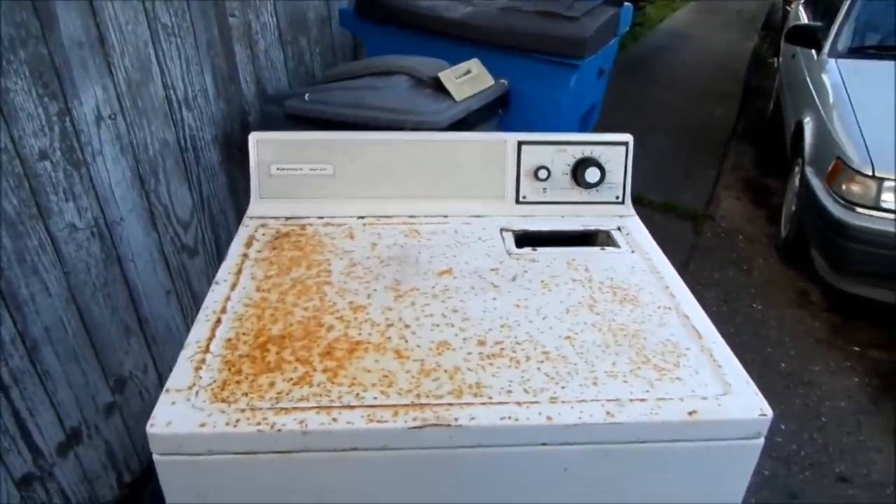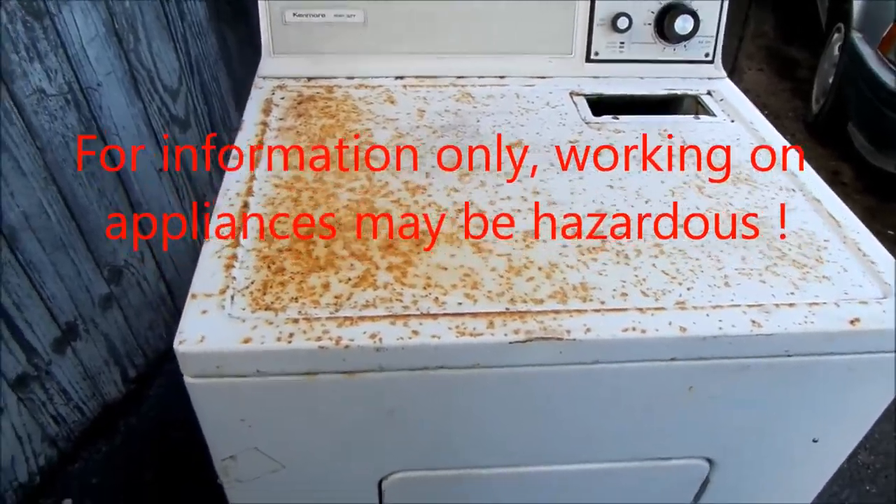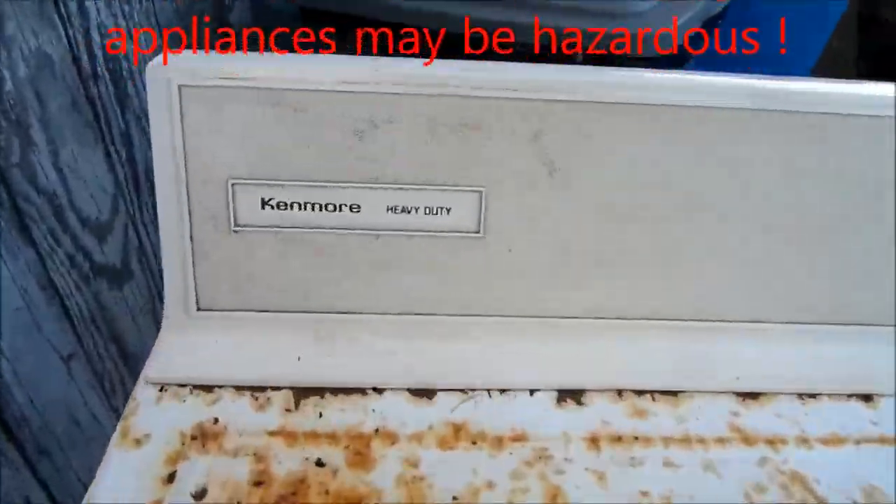Hey, it's Bill the Handyman up here in Northern California. How y'all doing today? Today we're looking at a Kenmore Heavy Duty.